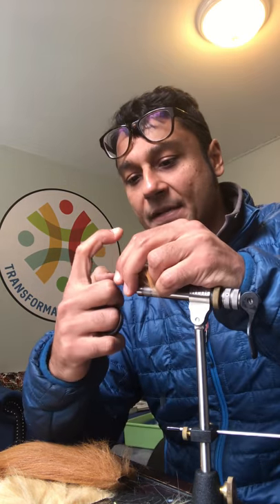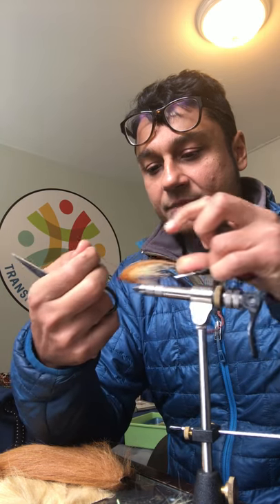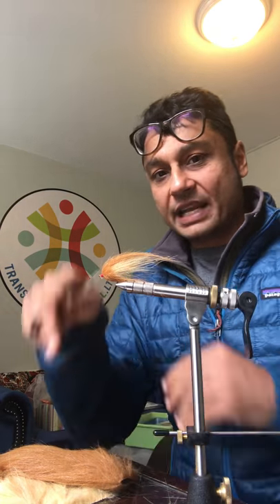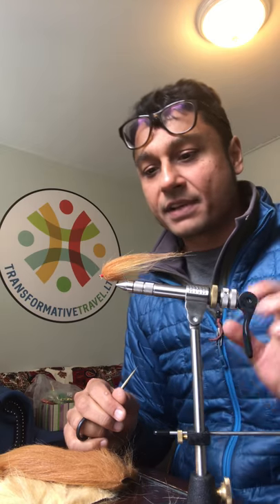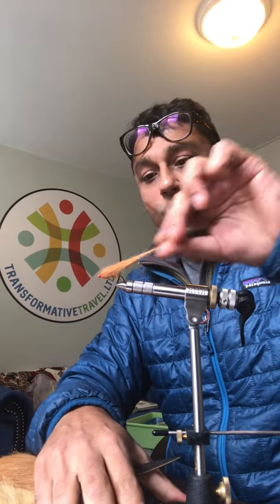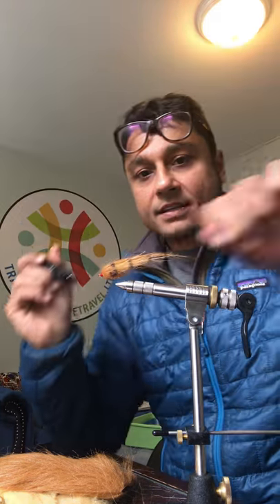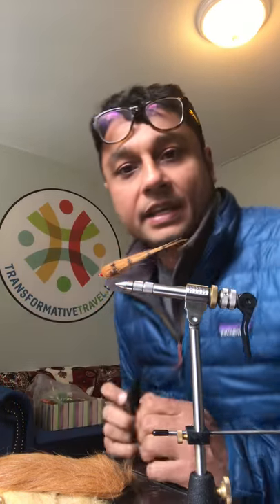Finish the fly just like so. This is a really simple trick to learn for those of you who want to eliminate the whip finish tool — it's just extra baggage to carry around if you're tying these flies on the river regularly. Just gonna trim it down a little bit. And one last secret: you just got to give it some stripes. See that? That's pretty much what it's all about. Thanks for watching.